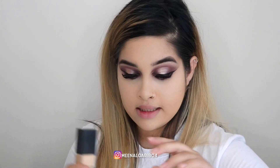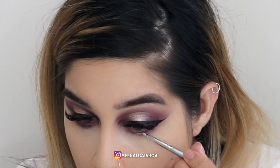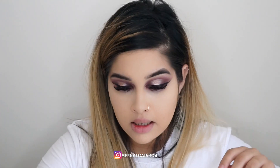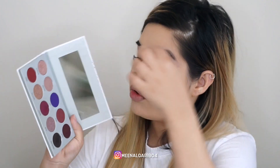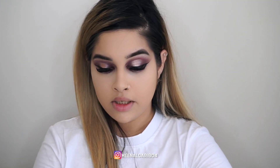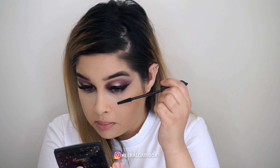I'm going to take my concealer and the same little brush and take the same shade that we used for the top lid on the lower lid as well. Now I'm going to go in with Benefit Bad Gal Mascara. I have lash extensions on so I don't need to coat my top lashes — I'm just going to coat my bottom ones.